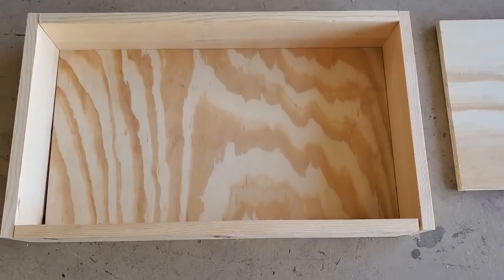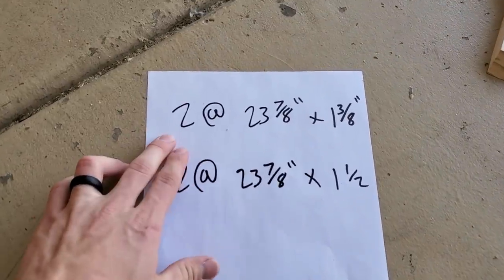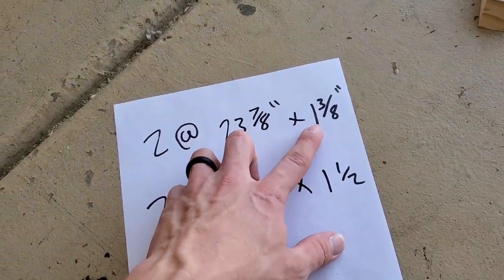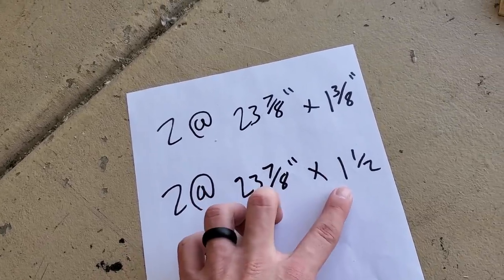Now that I got all these pieces cut, the next thing I'm going to do is take this eight-foot one-by-two and cut two pieces at 23 and 7/8 and rip those at an inch and 3/8. Then I'm going to cut two more at 23 and 7/8 and leave those at an inch and a half.